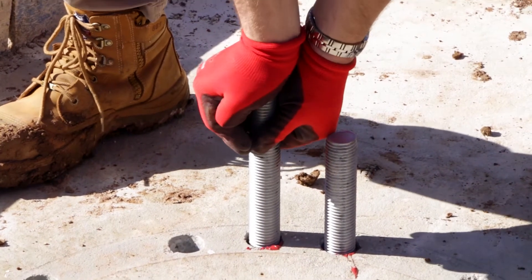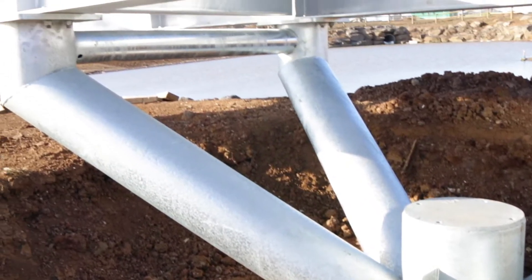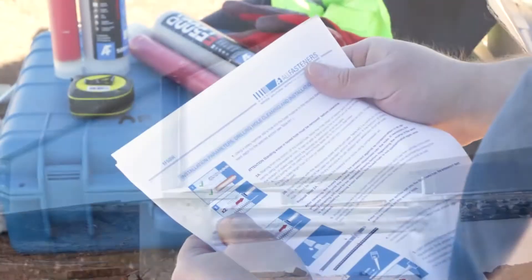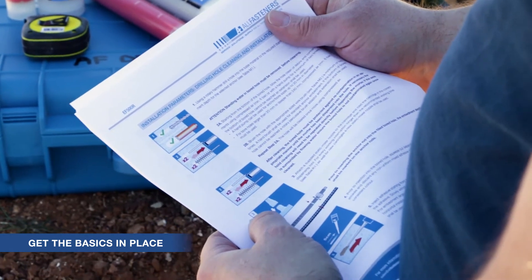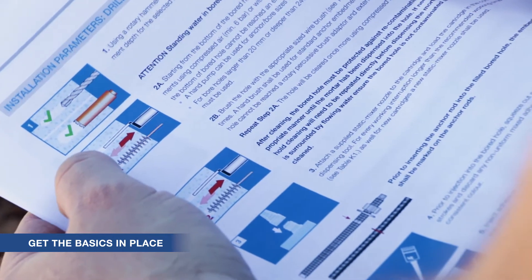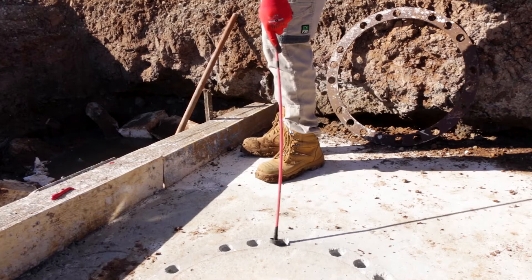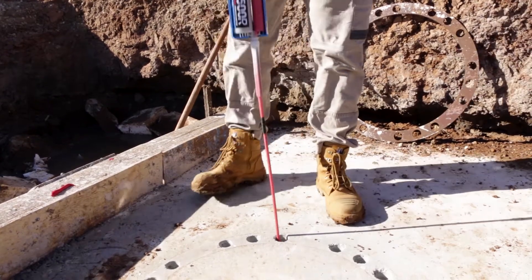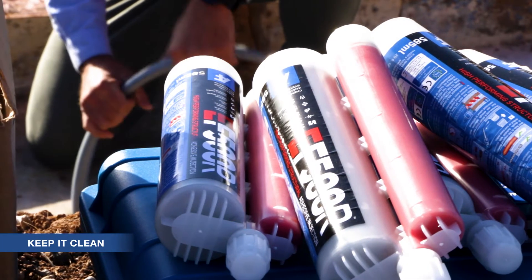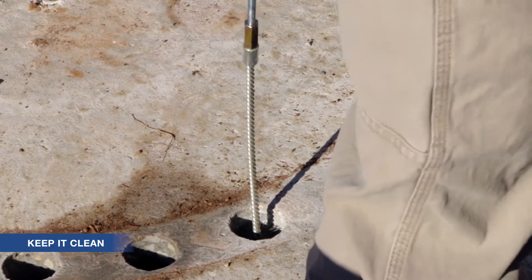For ultimate performance, there are some essential things you must do when installing with EF500R. All Fasteners is here to help you with the following steps. Before you begin, ensure you have a copy of the manufacturer's installation instructions. Read these thoroughly and take note of any important points. Installation temperature is critical — be aware of the limitations, working or gel times, and curing times. Thorough hole cleaning for any chemical anchoring is essential and is one of the most critical elements for successful anchoring.